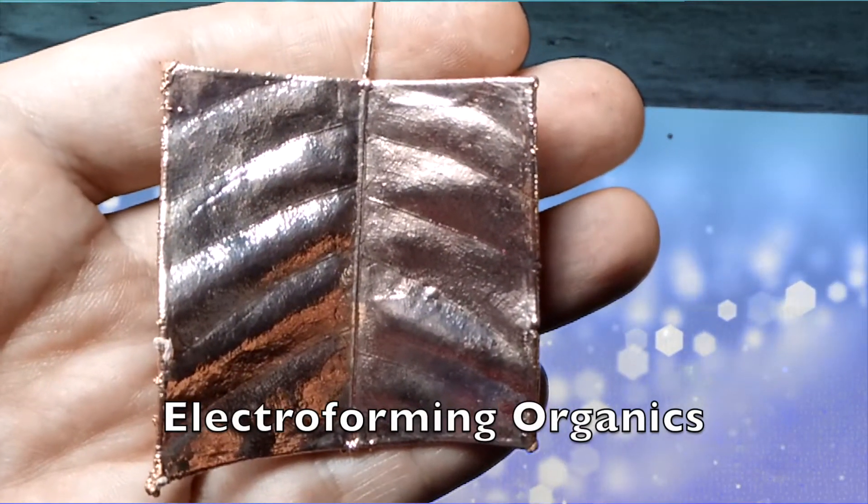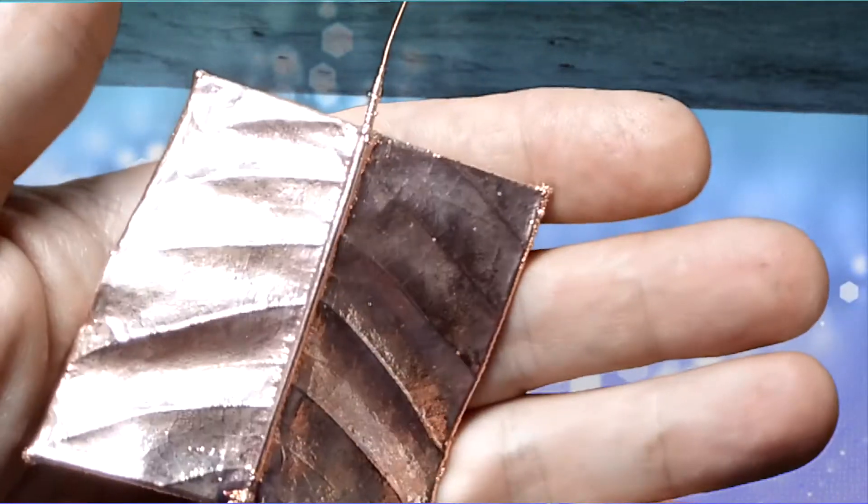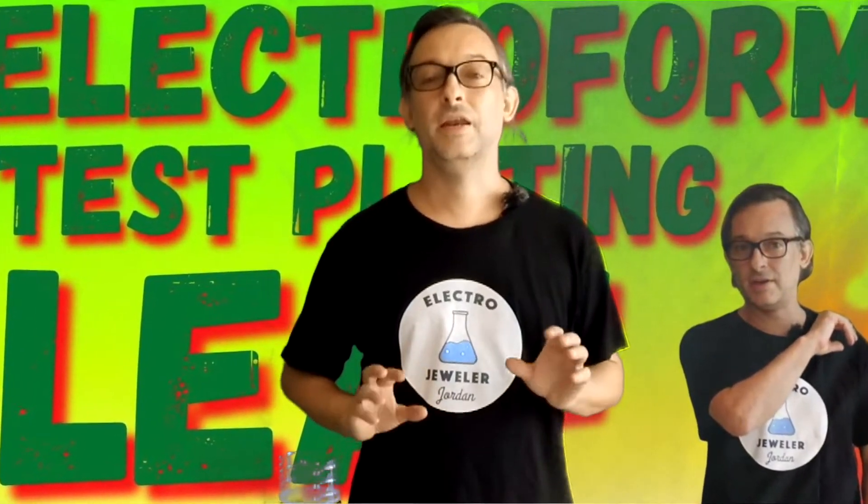We are going to be making this today — a super simple electroformed object that will be the building block of a future project. Hello, electro jeweler Jordan here. Let's produce this copper electroformed leaf square.